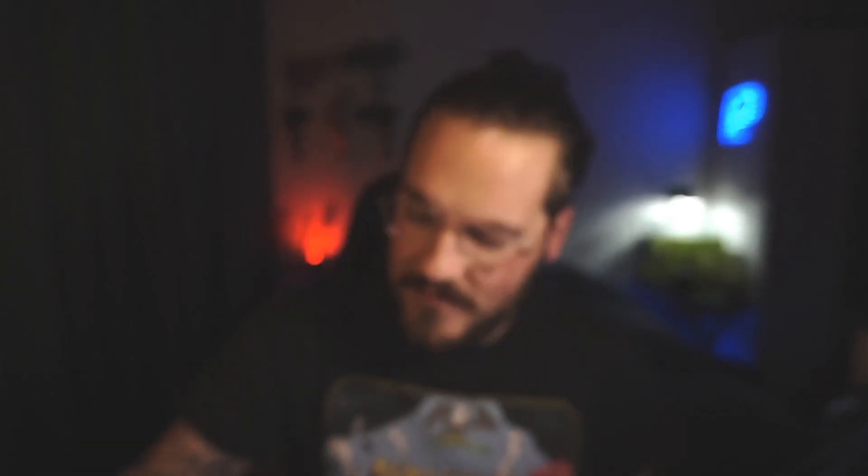The first thing you want to get is some sort of microcontroller. You can choose between a few — there are actually a lot, but we only use a few at Duino-Coin. There's the Arduino, and it doesn't matter which Arduino — the Uno, the Zero — basically any Arduino available on the market you can mine Duino-Coin with. We also have the most popular option, the ESP8266.